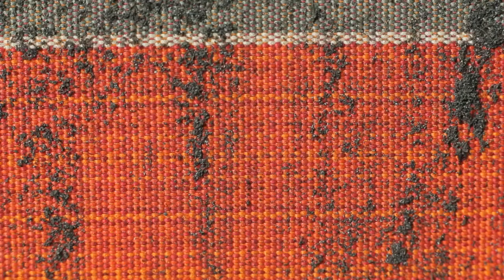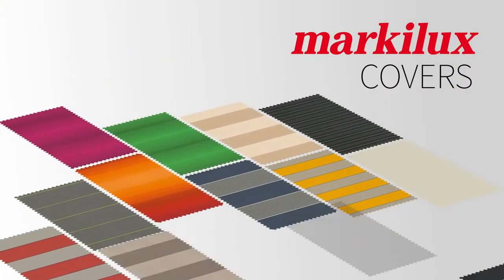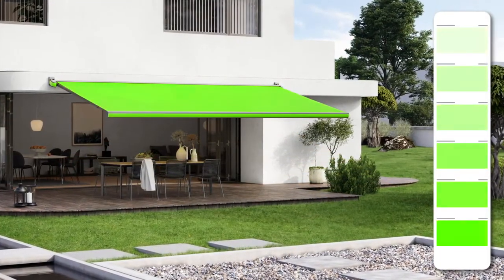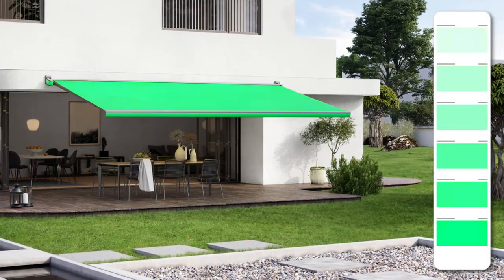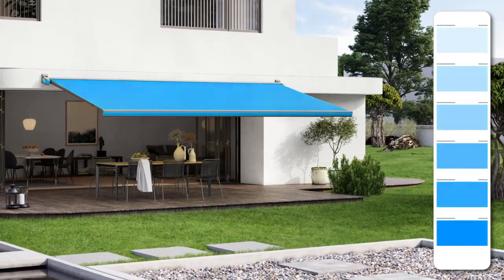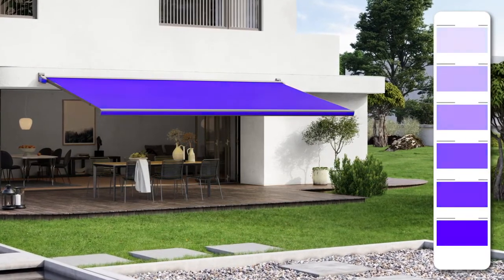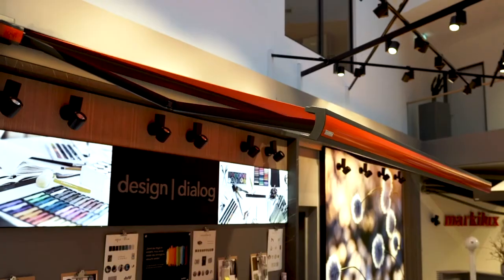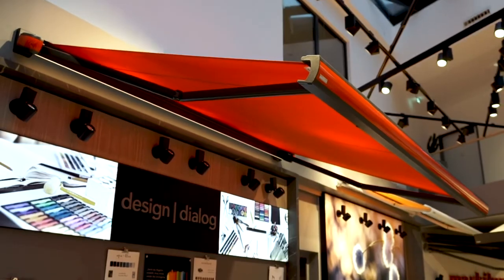The awning cover is a clever combination of design and function. Our fabrics are durable, resilient to dirt, and totally weatherproof — and they're elegant and colorful too. From over 250 fabric patterns you can select the material that perfectly matches your home. Our color on demand system offers even more choice; unique worldwide, this system allows you to choose from 1,625 colors, so you can have your very own personal awning fabric.